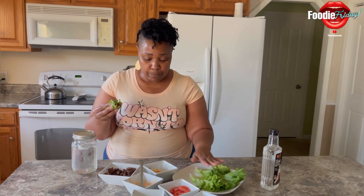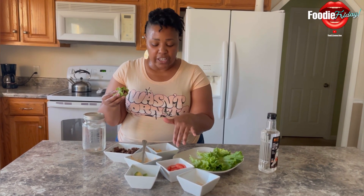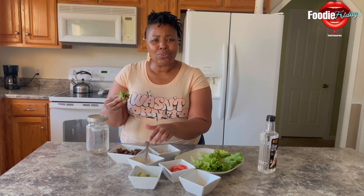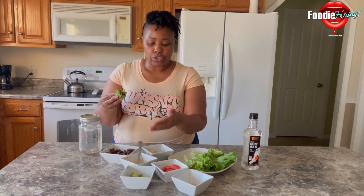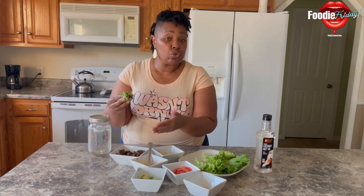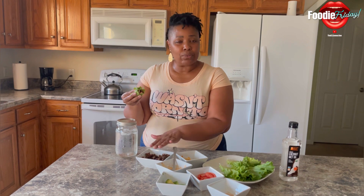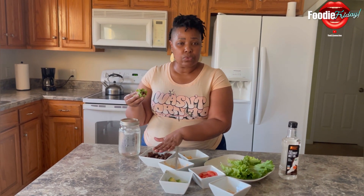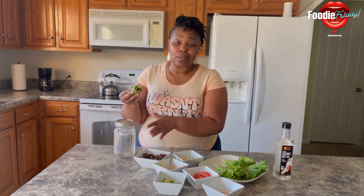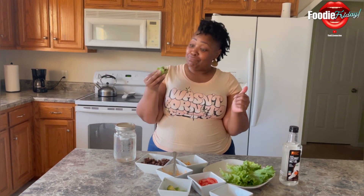Quick and easy — grab some lettuce leaves and whatever vegetables you like, and just make your own dressing out of whatever you want. You can use vegan mayo, light mayo, mustard — mix your own. I don't like to do a lot of processed foods, but sometimes you've got to get your protein in some kind of way, and this is how I got it in today without turning on my oven.